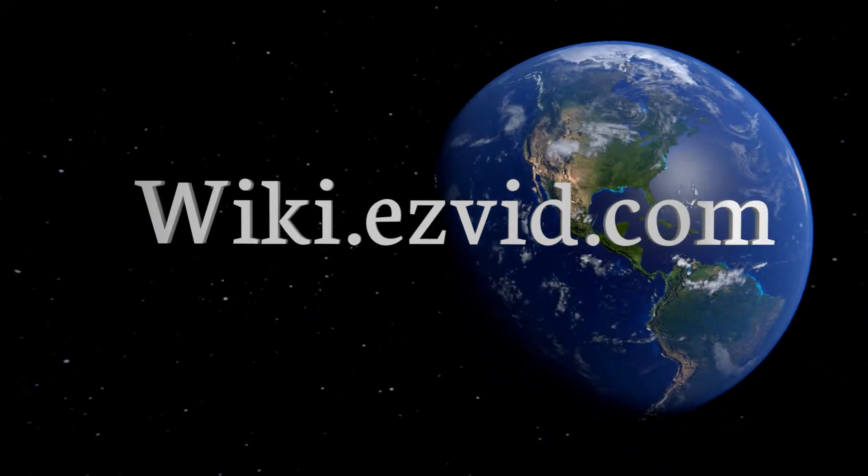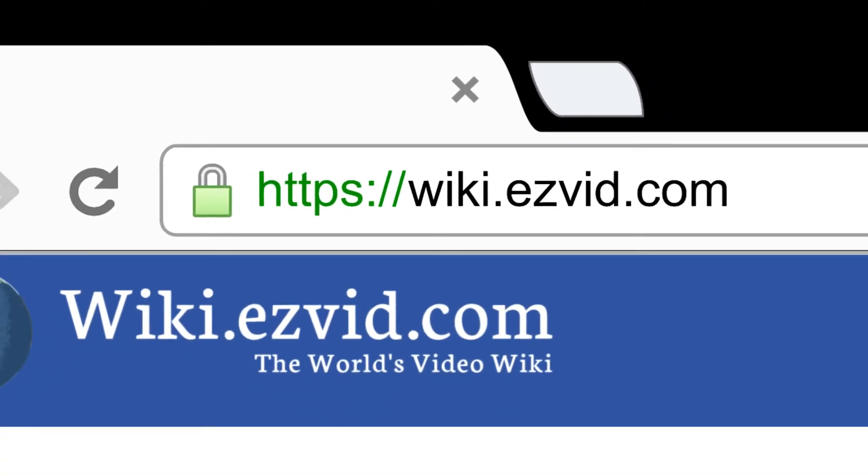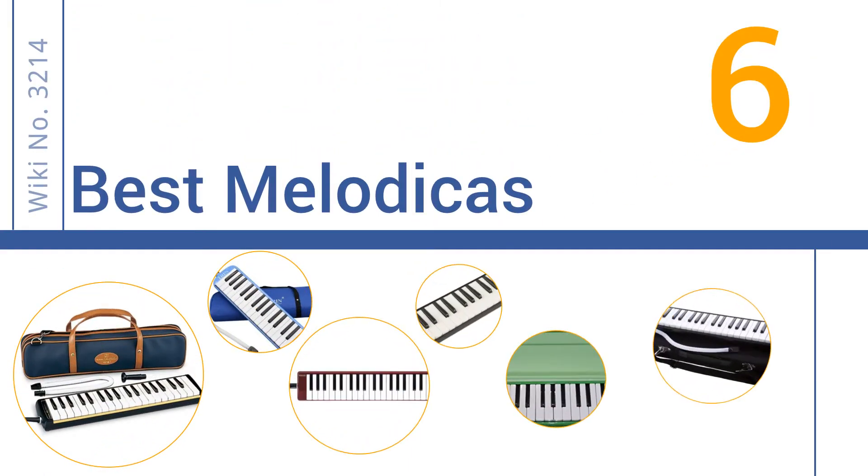EasyVid presents the six best melodicas. Search wiki.easyvid.com before you decide. Let's get started with the list.